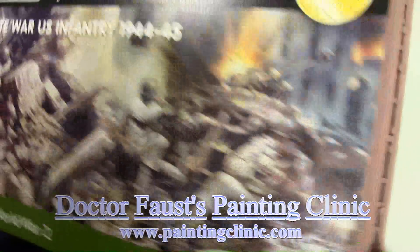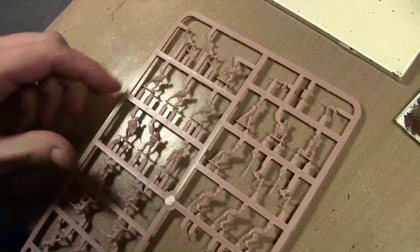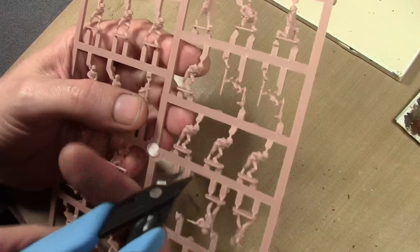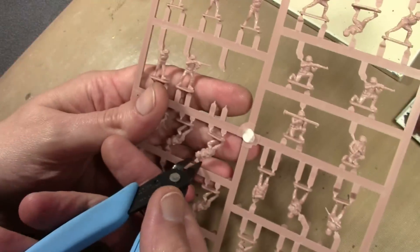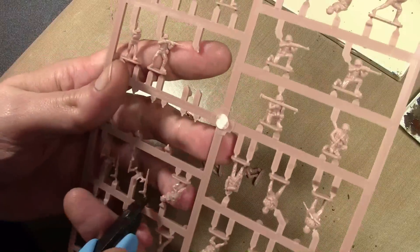In this video we're going to be going over a very basic guide on building and painting 15 millimeter miniatures. We're going to go over everything, so if you're brand new to the 15 millimeter miniature hobby, this is the place to start. We are going to be painting up some Plastic Soldier Company 15 millimeter U.S. Infantry.